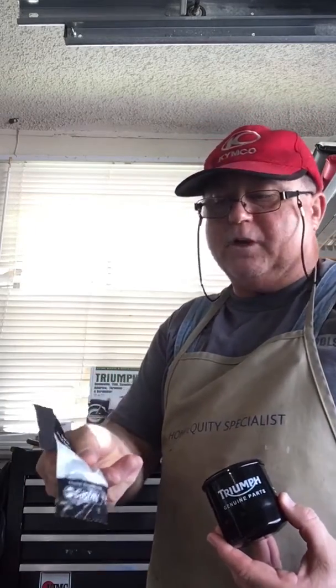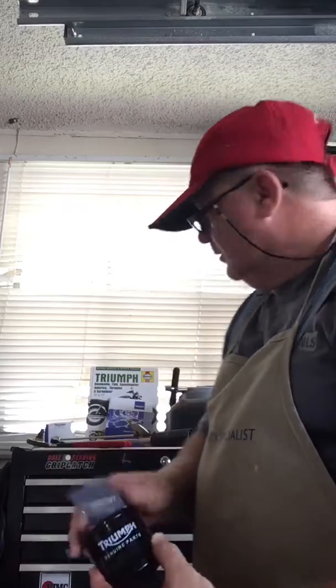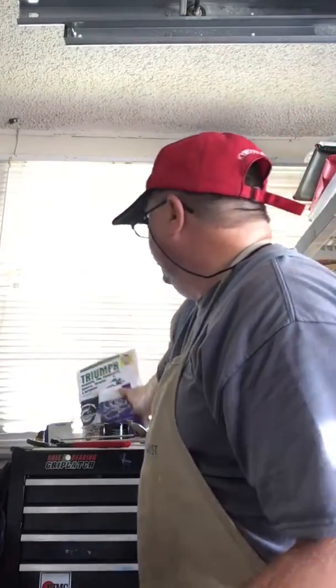I use a genuine Triumph oil filter and a genuine Triumph crush washer. You need some type of manual — I prefer Triumph. I have the Haynes service manual for Triumph for my year, or the factory manual. It tells you how to change the oil.